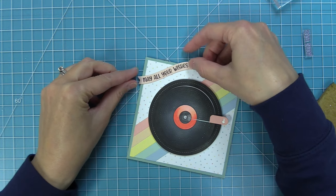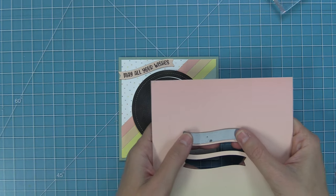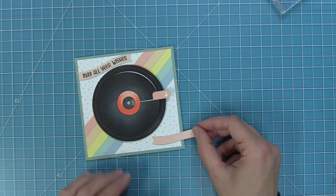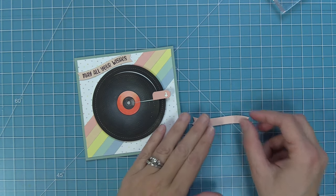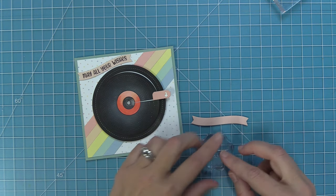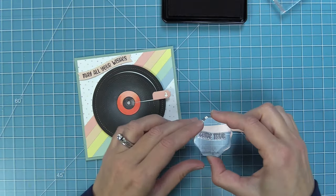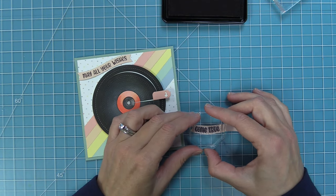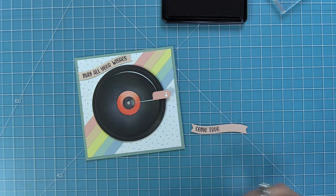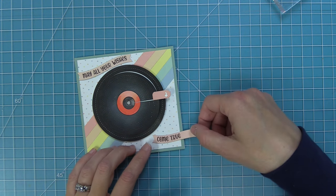Once the banner is die cut, we ink up Henry's Build a Sentiment in black licorice ink and stamp it right onto the wavy banner. Having the sentiment be different little word pieces makes it even easier to curve it to a wavy banner. This one says 'may all your wishes' — this is going to be a birthday card, so 'hope your day is a hit' goes along with the birthday theme and would be great for a music lover. We die cut the same pattern paper again for the second banner piece that says 'come true' — a smaller phrase, curved and stamped. There are so many cute things you can do with this set.